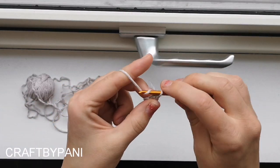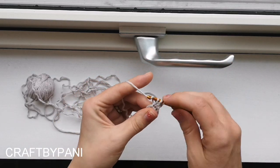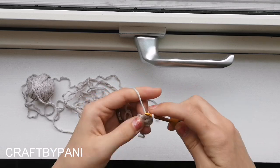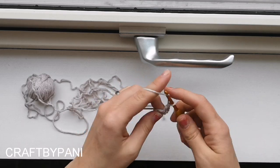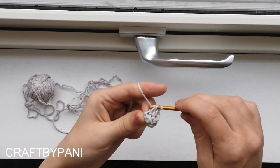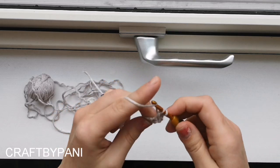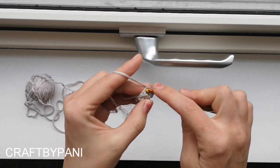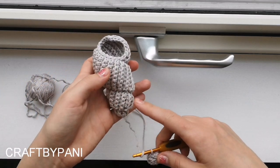Slip stitch in the first one, chain three - one, two, three - and make double crochets in every stitch: 1, 2, 3, 4, 5, 6. Now you'll have six double crochets and a chain 3. Meet at the beginning and slip stitch in the top of your chain 3. Now we are going to start the spiral around.